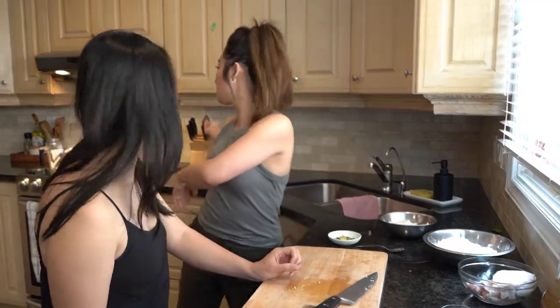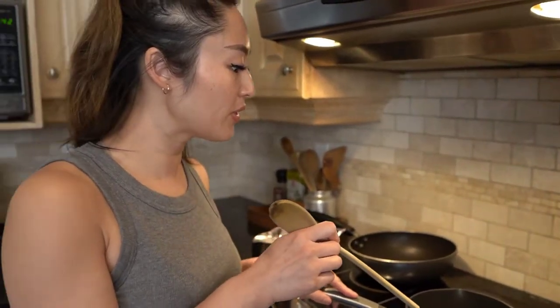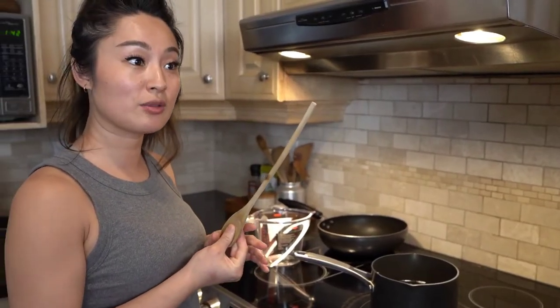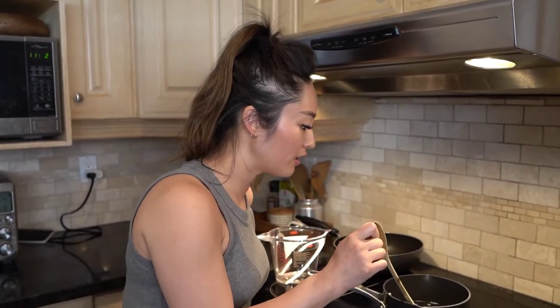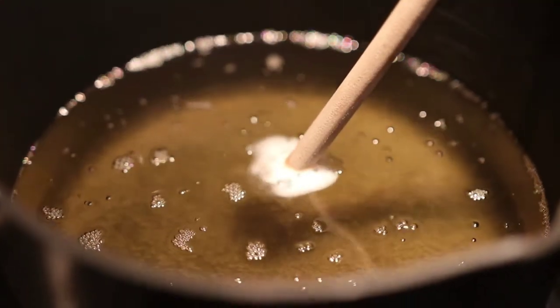Let's see if our oil is ready. We're starting to see some bubbles. You can always tell by taking a wooden spoon — wood naturally has moisture in it — and put the end of the spoon inside. If you see a lot of bubbles forming around it, that means it's ready.